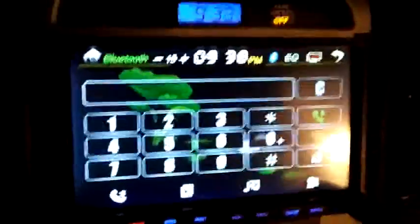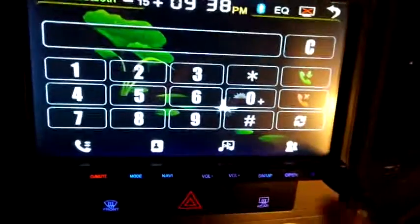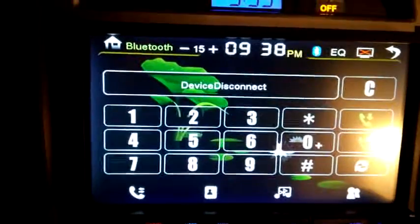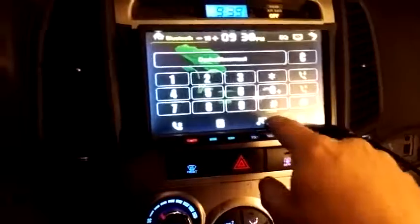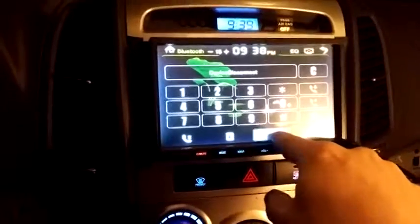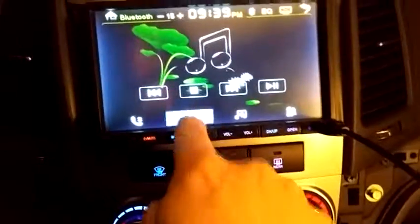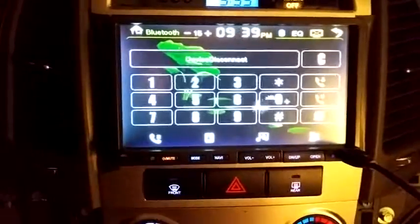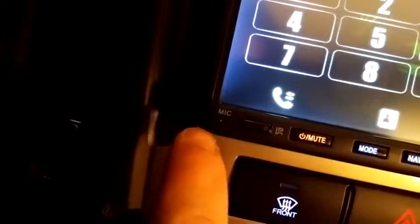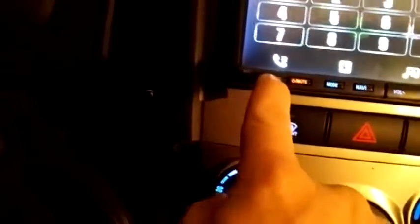To connect your phone via bluetooth you'll want to put your phone in pairing mode and then press this icon down there and it'll search for your phone. To play bluetooth music you can press that button there and get your on-screen controls. You have your contacts or you can dial a call there. The microphone is actually built into the unit right there, and this is the IR sensor for the remote control.